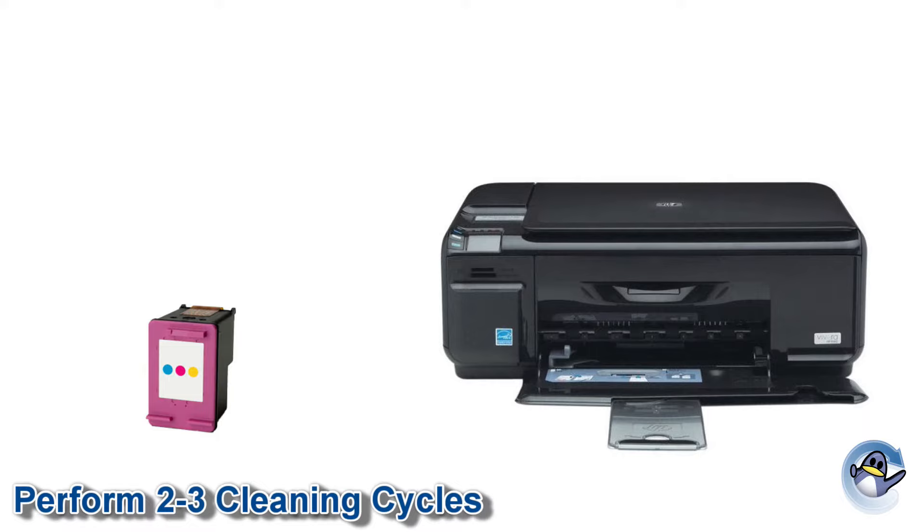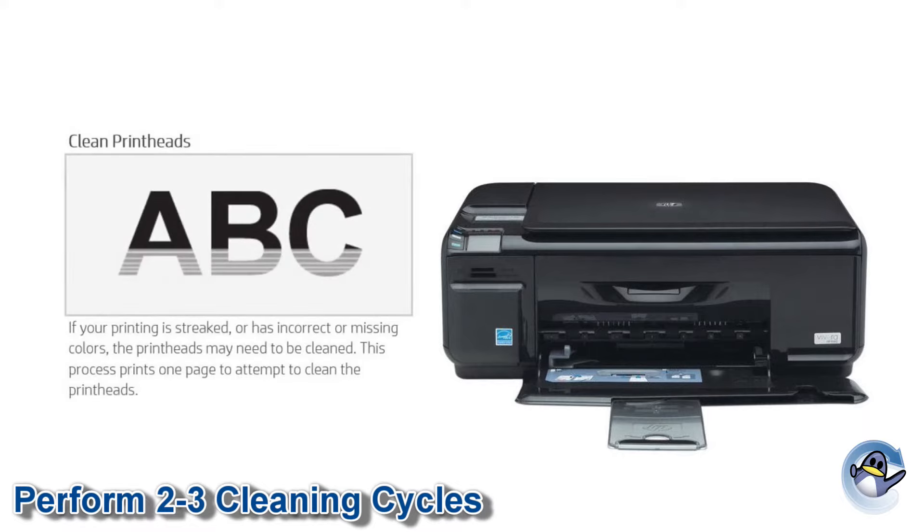With the refill complete reinstall the cartridge and perform two to three cleaning cycles using your printer or printer software. If you're unsure how to do this for your particular model please consult your user manual.